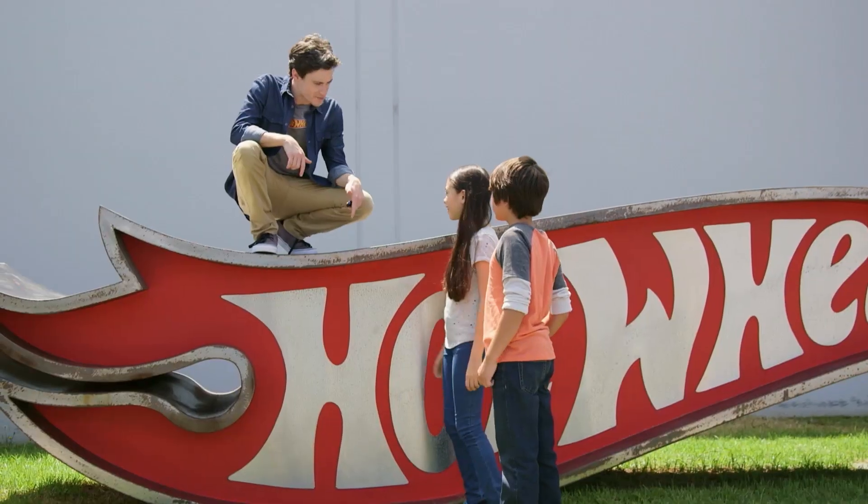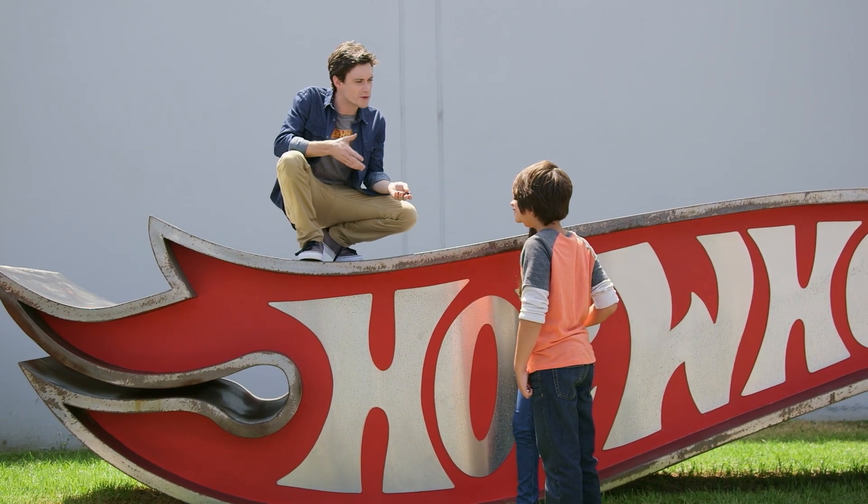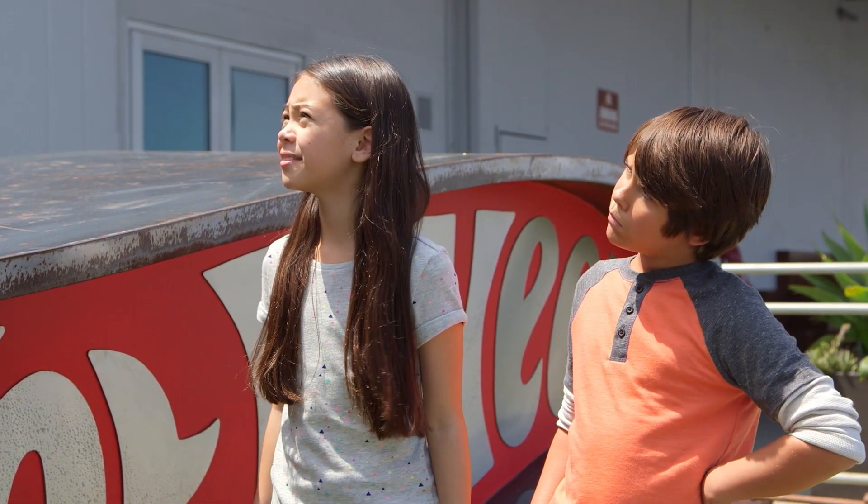Hey guys! See how this big sign is like my t-shirt and this Hot Wheels car? One shape, three sizes. It's what we call a scale model. A scale model? Let's go to the lab, I'll show you.